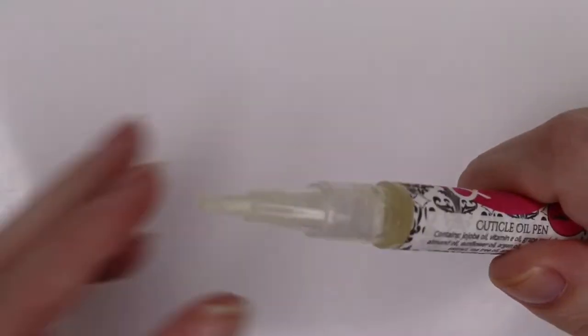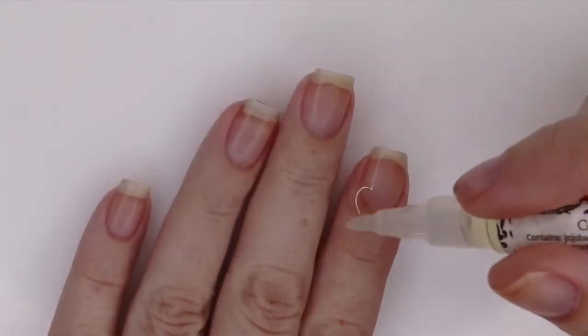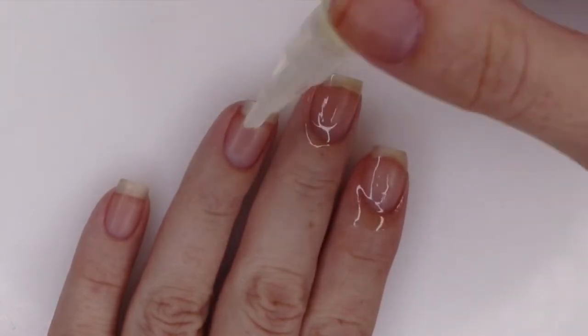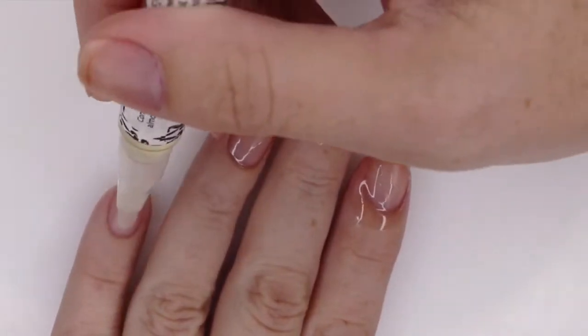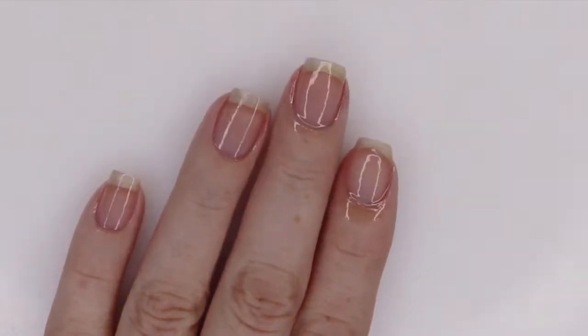I've been living in the scent Coconut Lime, which is a new scent for spring 2019. She did just put up some brand new scents as well — definitely check out her storefront. She has everything from sweet to savory to clean, so you're sure to find something that you're going to love.